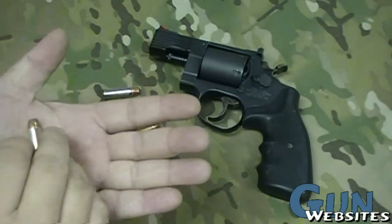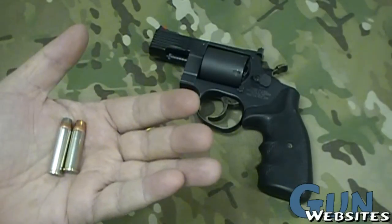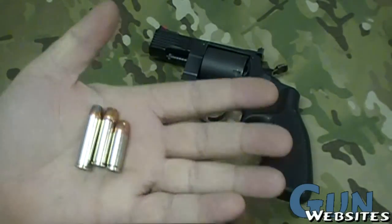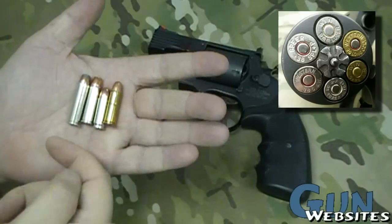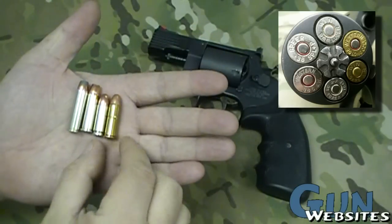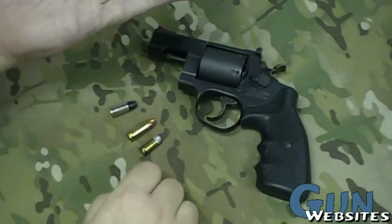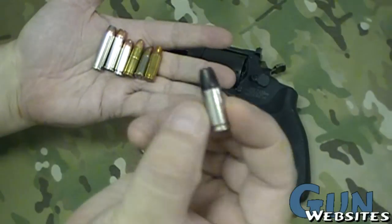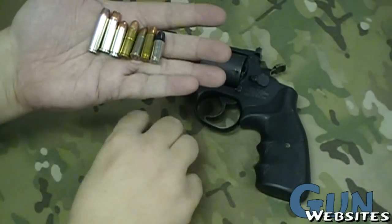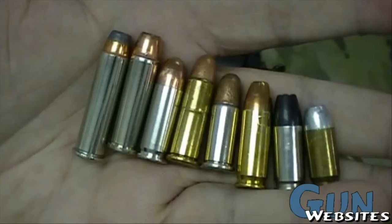Let's take a look at some. We've got a .357, a .38 Special, a .38 Super — another cartridge designed for a pistol. We've got a .38 Long, basically a longer version of a .38 Smith & Wesson, which is the next one — another old revolver cartridge. Then we've got a 9mm Largo, 9x23. We have a 9mm Luger, 9mm Parabellum — the one we're all familiar with. And last, we've got a little .380. So we've got pistol cartridges, revolver cartridges — but guess what? They all work in this Medusa.